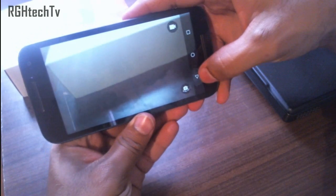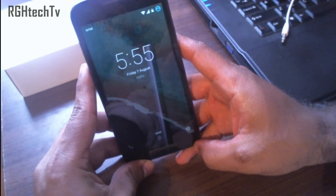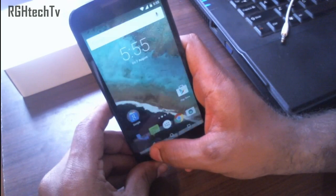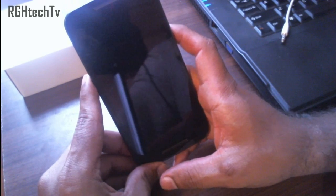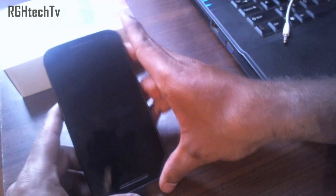Another way to launch the camera application is from the lock screen itself. You can swipe from right to left and it will launch the camera for you directly from the lock screen.